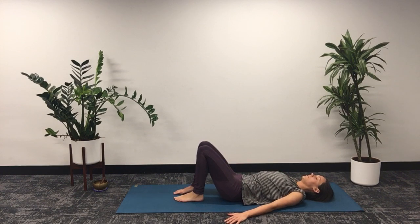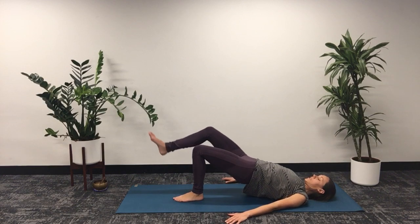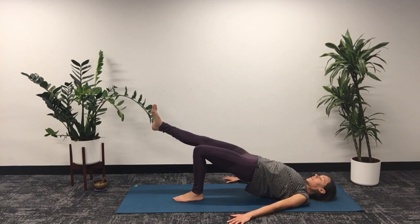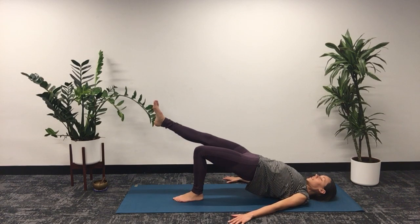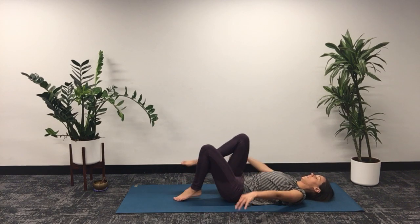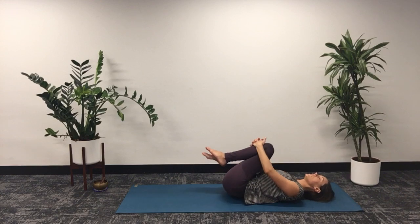We'll do the other side. Inhaling, bringing your hips back up, opposite leg pushing towards the wall, hips coming higher. Relax the face, relax the body. Nice strong left leg, and then back down. Now knees into our chest, just rocking back and forth, massaging our sacrum.